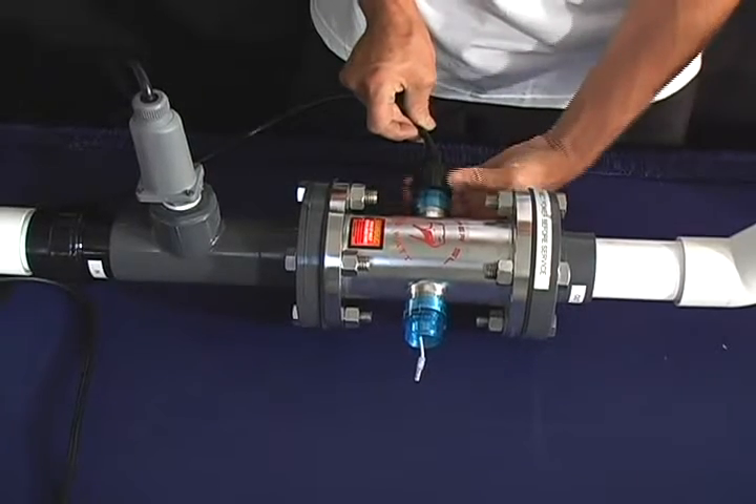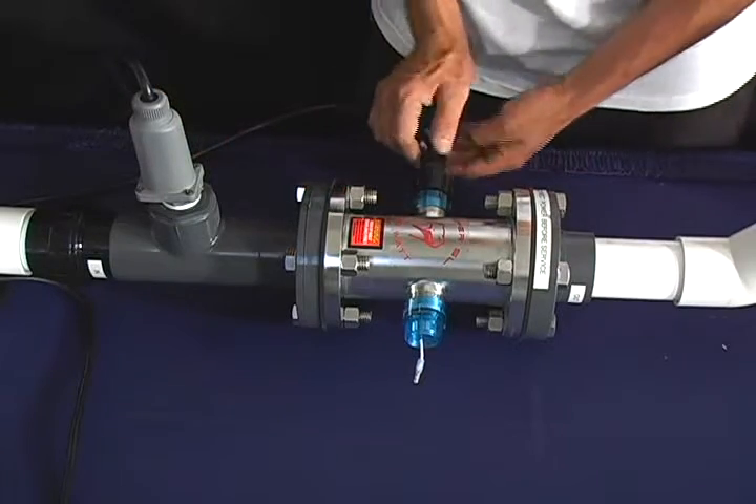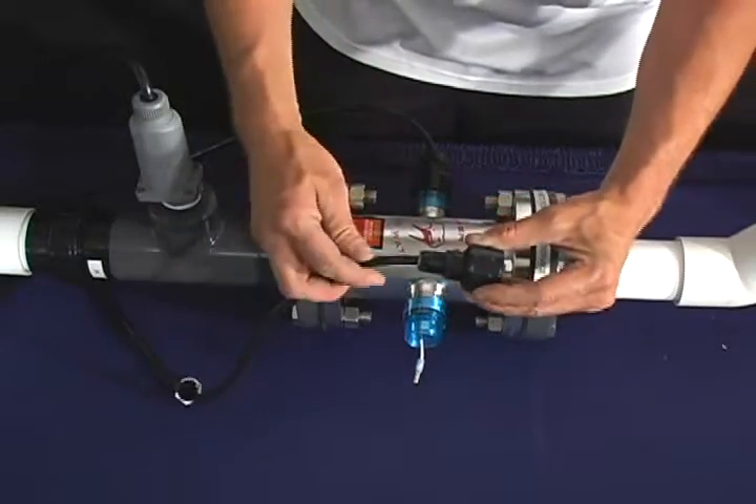Tighten the transformer cap back onto the quartz cap, followed by the Davis connector. Now go ahead and repeat this same process.